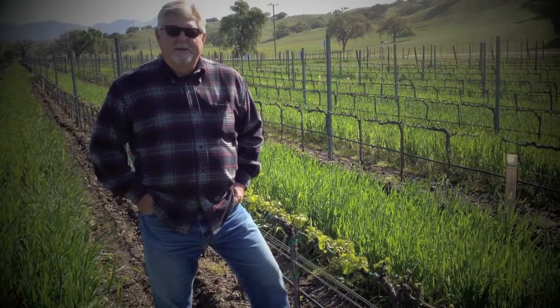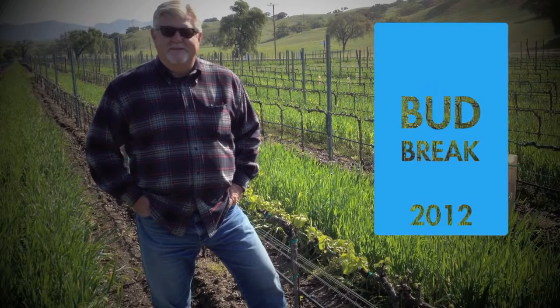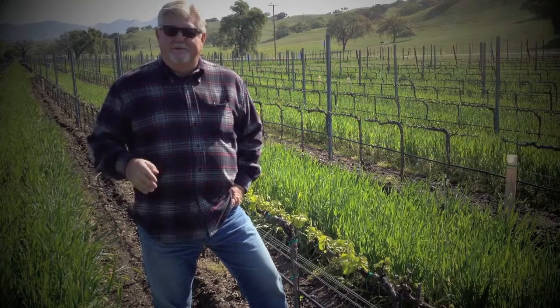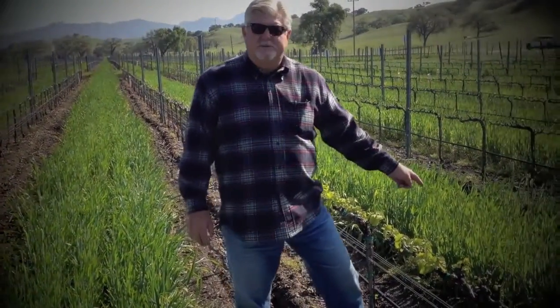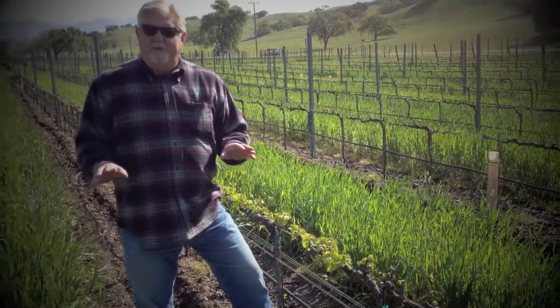Good morning, Sarlox Wine Enthusiasts. Here we are, April the 9th, 2012. I want to bring you back into the vineyard again. As you might remember, we talked about our cover crop last time, and you can see it's growing up. There might even be some oats developing in here. Time to mow and get the floor of the vineyard back in shape.